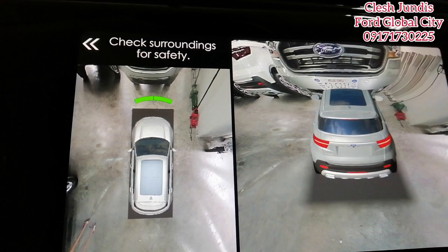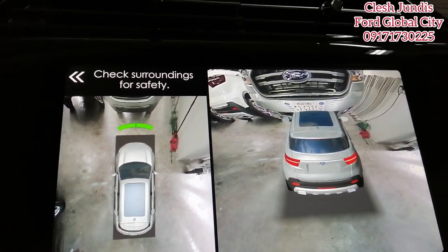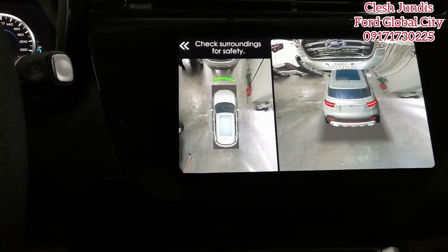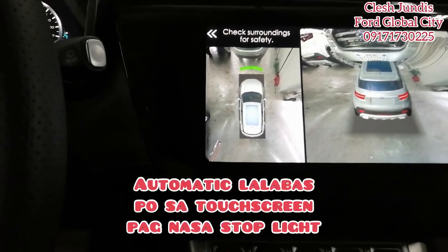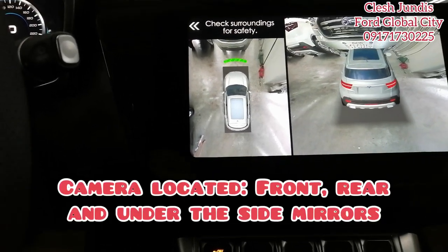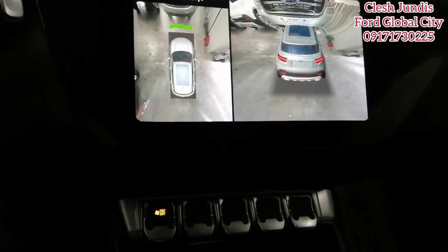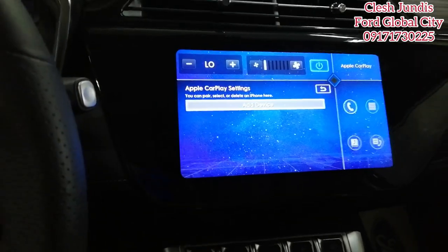The 360-degree camera activates automatically when in drive mode. I noticed during test drives with clients: when we stop at a stoplight while in drive, the 360-degree camera automatically turns on. The cameras are located at the front, rear, and under both side mirrors. When you put it in park, it goes back to normal.